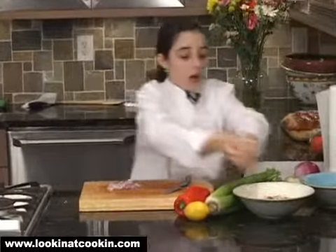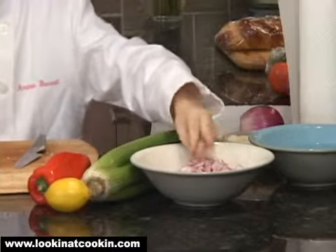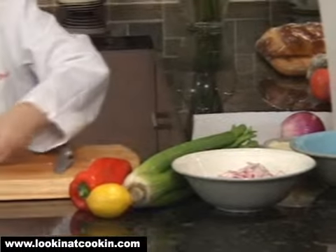I put it in the same bowl. That way, when I put my salad together and add my mayonnaise, it'll just all be together and I won't have to add things one at a time.